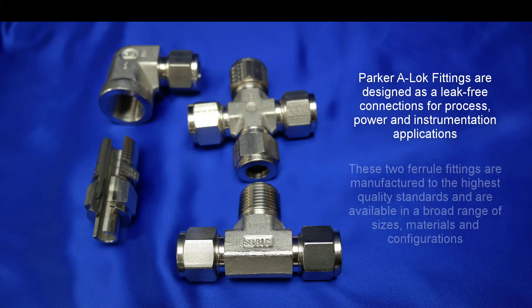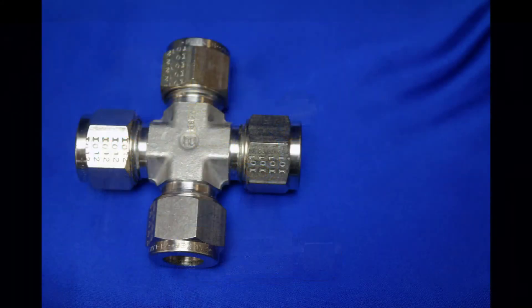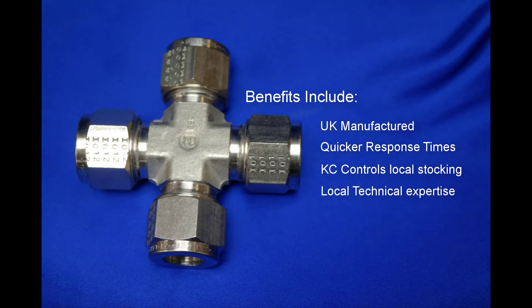These two ferrule fittings are manufactured to the highest quality standards and are available in a broad range of sizes, materials and configurations. There are many benefits to Parker's ALOK fittings. They're UK manufactured, which means quicker response times. Parker's ALOK fittings are locally stocked at KC Controls and if you need technical advice we have many experts available on hand.